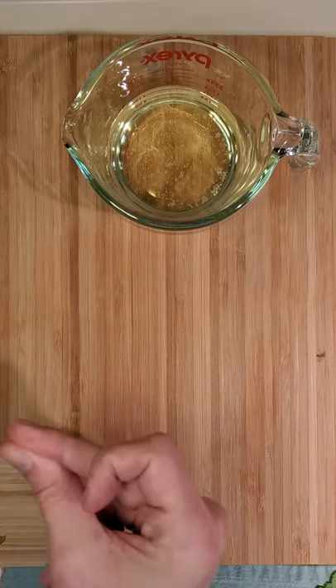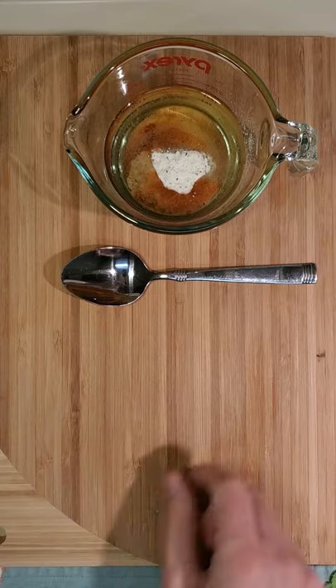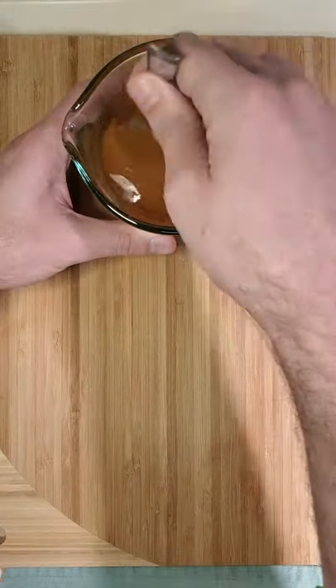Put three quarters of a cup of oil in a bowl, then add one teaspoon onion powder, garlic powder, paprika, and two ranch packets.